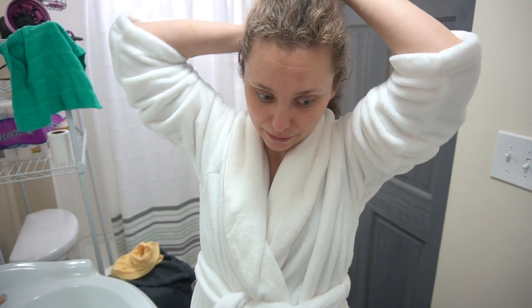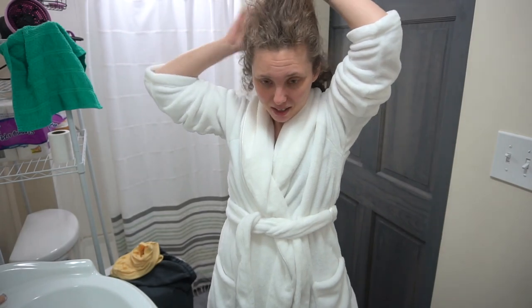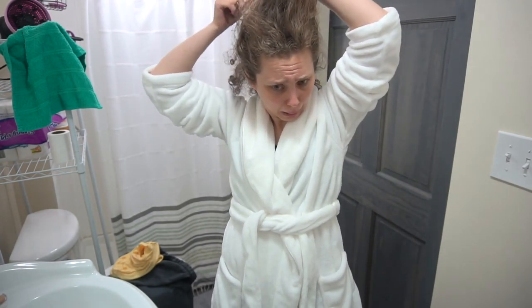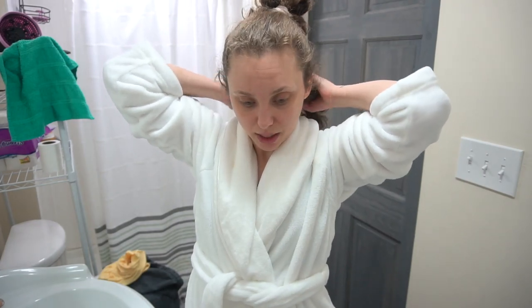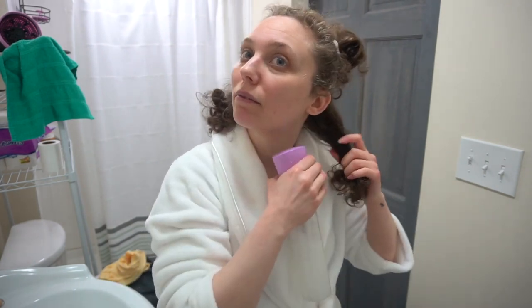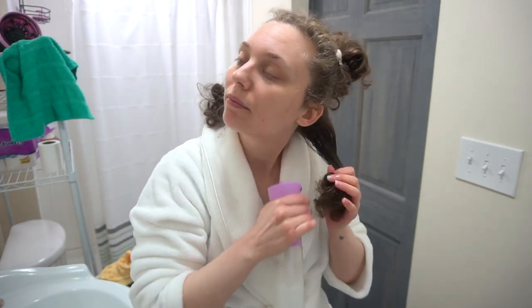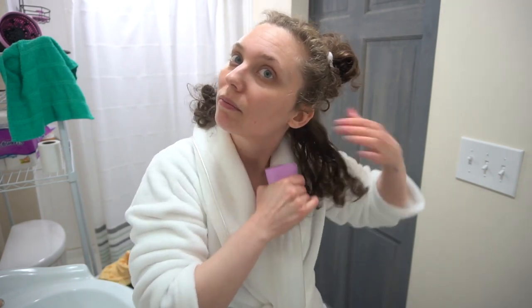Okay, so now let's style this hair. It's obviously a mess. I'm just going to part my hair — I also want this to be quick because it's a refresh. So lovely knots. I'm just going to divide and conquer here.